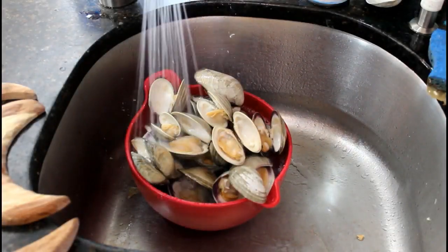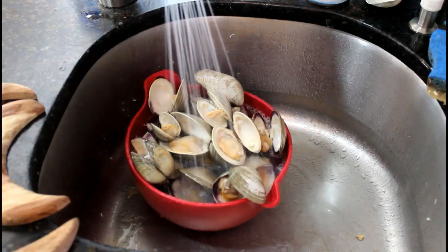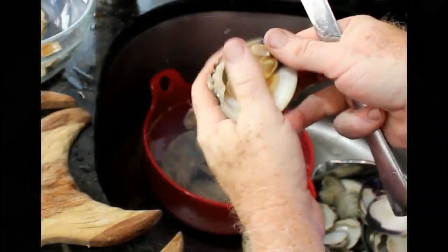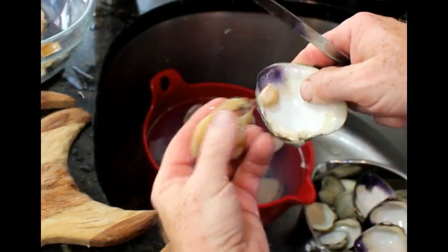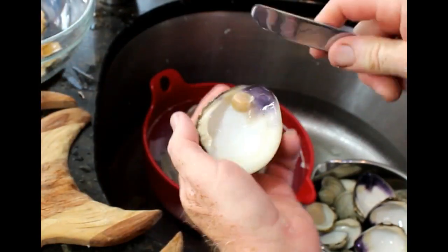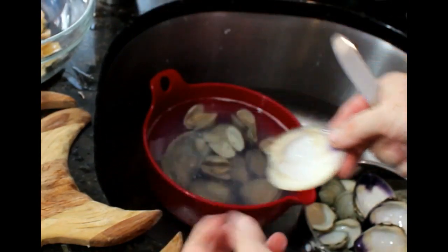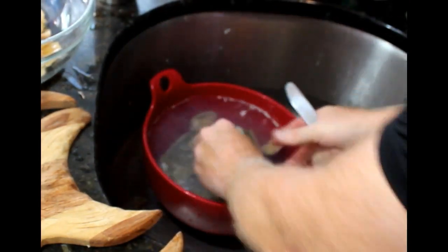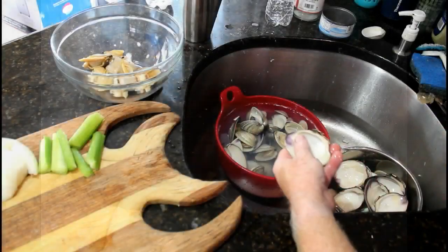After all the clams are completely cooled, you can start by breaking the shells apart and cleaning out the contents. Any little kitchen knife will do. You want to get out the clam and also the mussel that attaches the two halves of the shell together. This is not difficult — a little time consuming, but you kind of get into a routine.